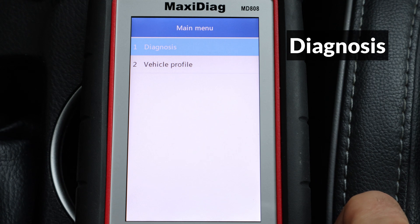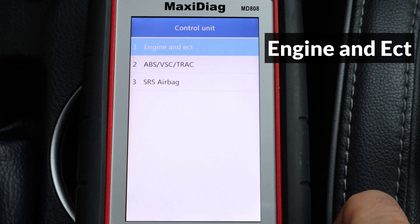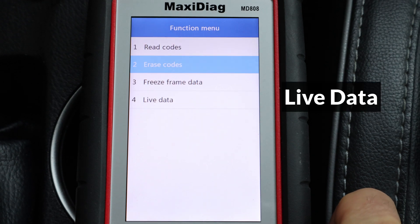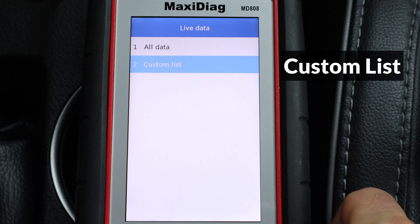Once the car is selected, I'll go to Diagnosis, select Control Unit, and select Engine and ECT. It will show some information about the module selected — press OK. Now I'll select Live Data and select Custom List.